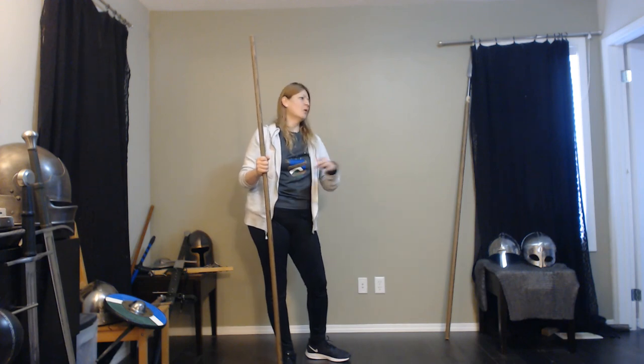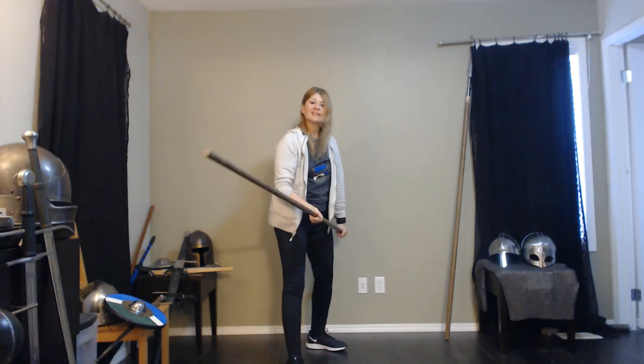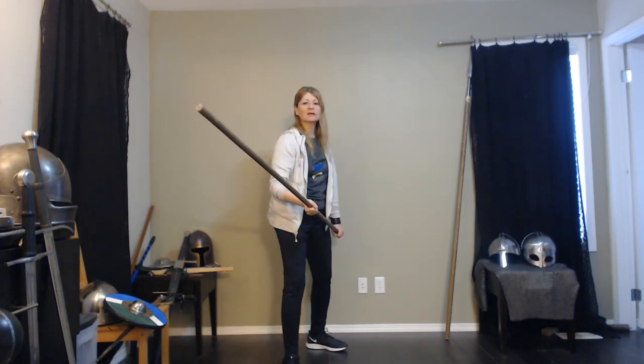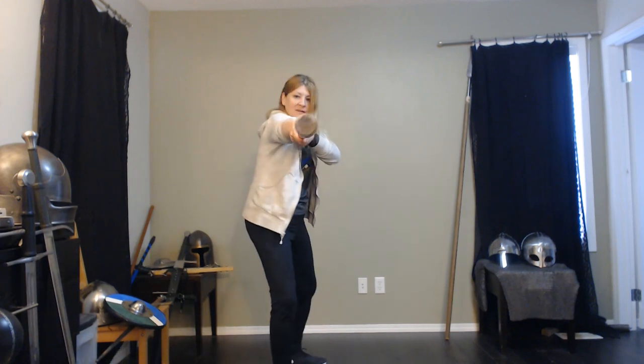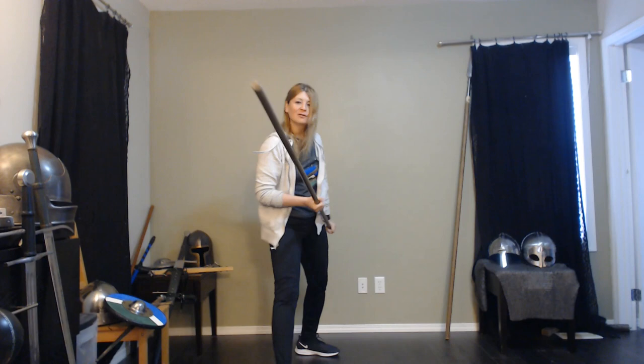People say: oh, it's a staff, that's what the wizard gets to carry, it's simple, it doesn't do much damage, it's not very powerful. It is extremely powerful. It really does an amazing thing with the thrust. And I keep doing it because it's just so much fun to thrust the staff.